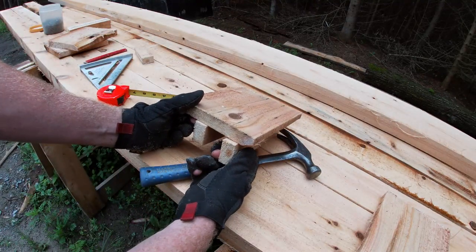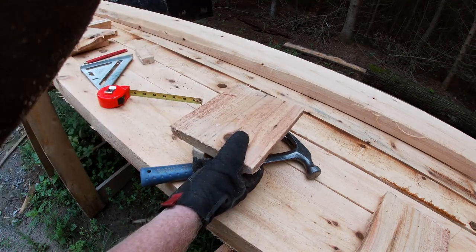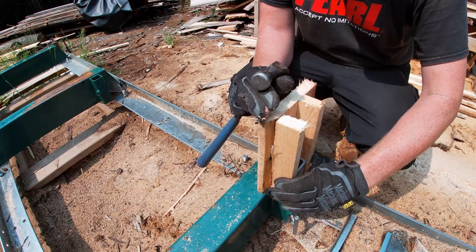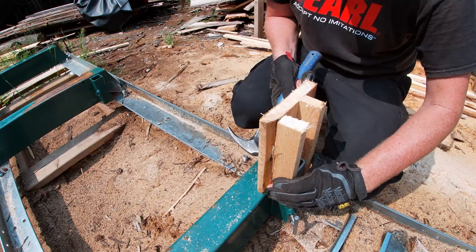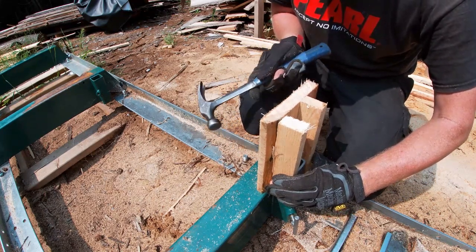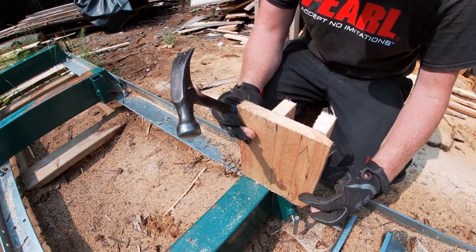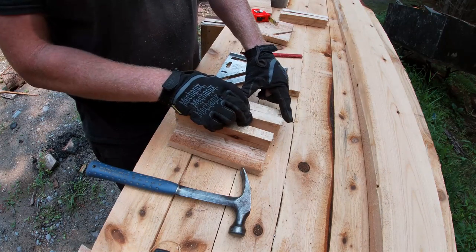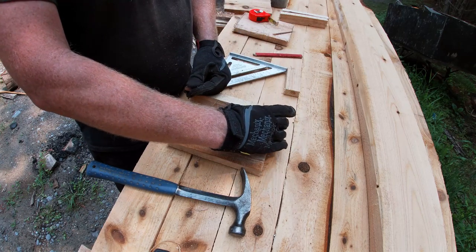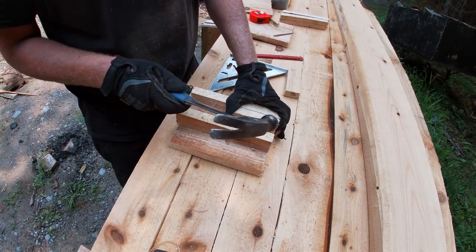I'm going to take this right over to the mill and nail the next piece on there so I know I don't make any mistakes. I want this to go around the log stop like this. The reason I brought this piece over was so I could hold it here and get a nice snug fit — I like doing it this way because you know it's going to fit right down to the millimeter. I'll hold that there and tack a couple of nails in. Now I've got the perfect fit.